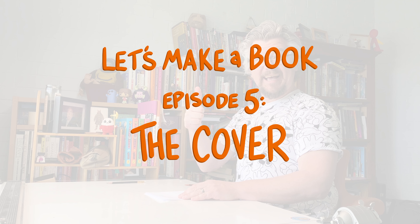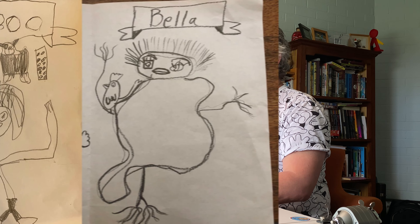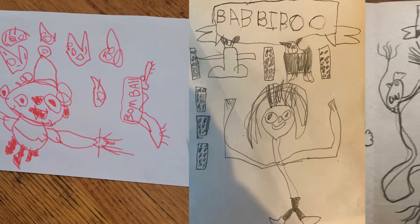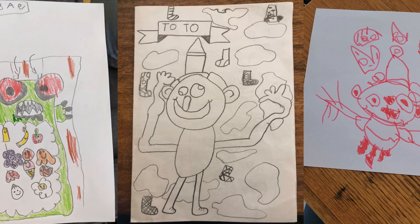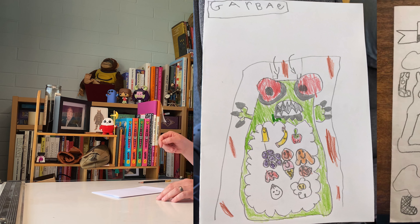Let's finish our book! Before we get into finishing our book, I just want to take a moment and say thank you for sending in all the pictures you've done over the past few weeks. Oh my goodness, they are so good! The thing I love most about these is that each one has its own unique style and unique vision. I can tell you guys had so much fun doing these. I'll show more pictures at the end of the episode.